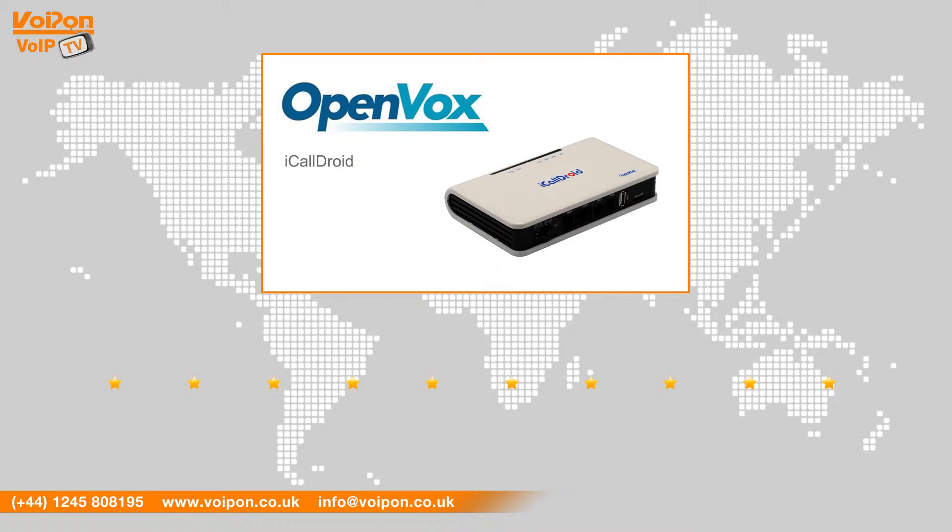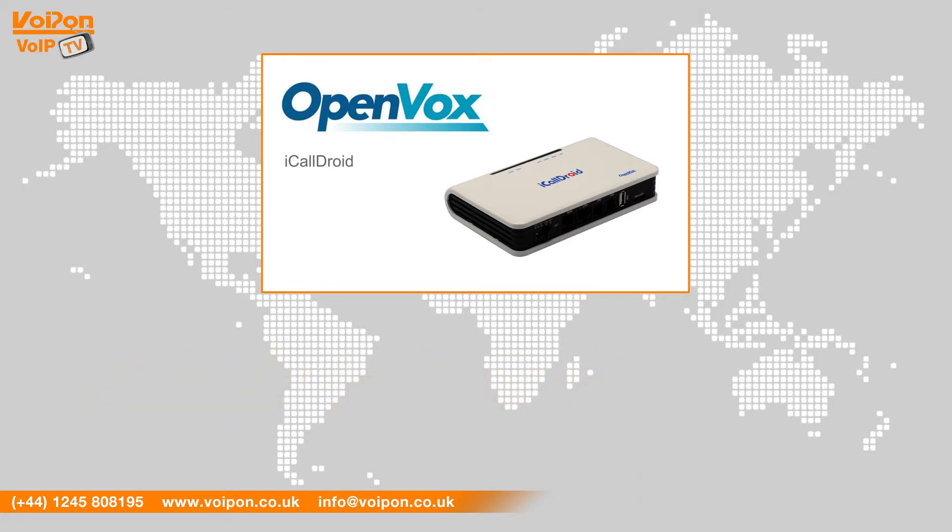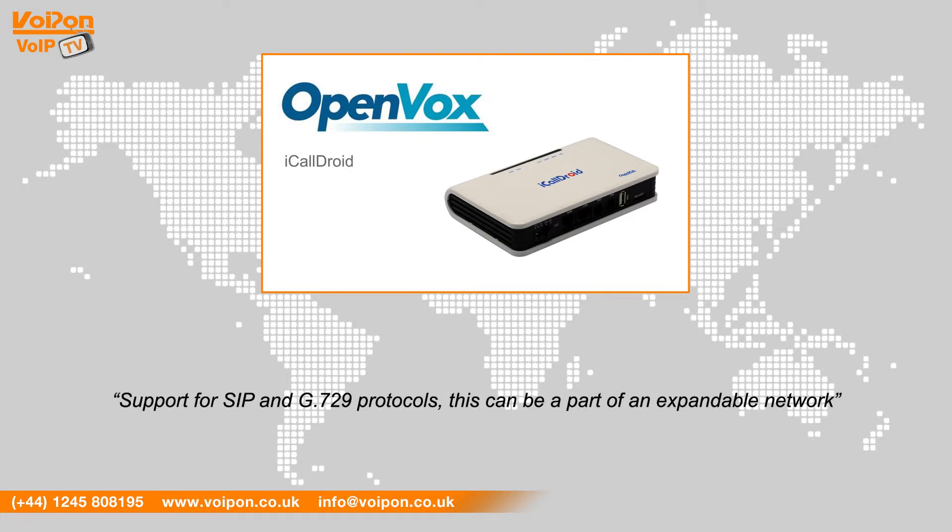After reviewing the Openbox iCallDroid, we've given it a VoIPOn rating of 7 out of 10. Ideal for home use, the Openbox iCallDroid works straight out of the box. The Asterisk user interface makes VoIP communications easy and with support for SIP and G.729 protocols, this can be part of an expandable network.